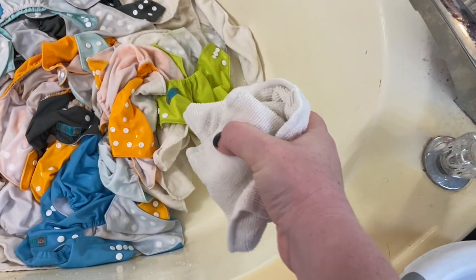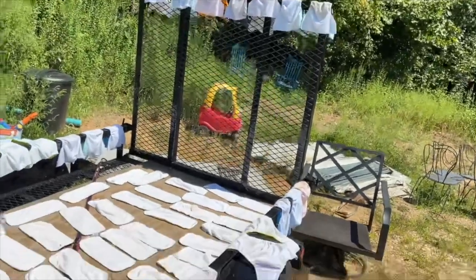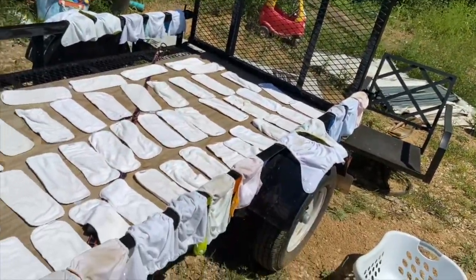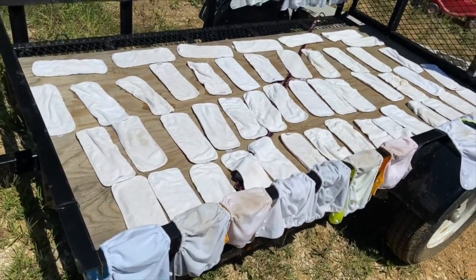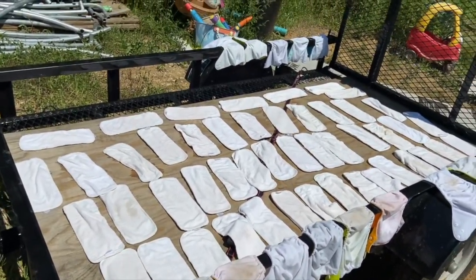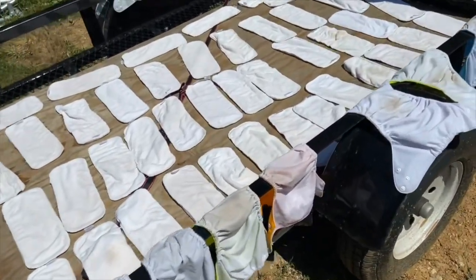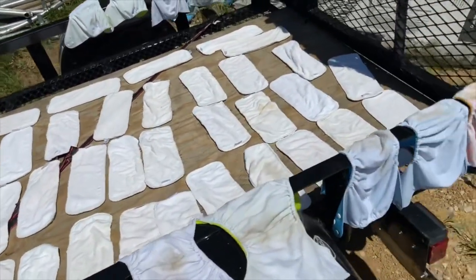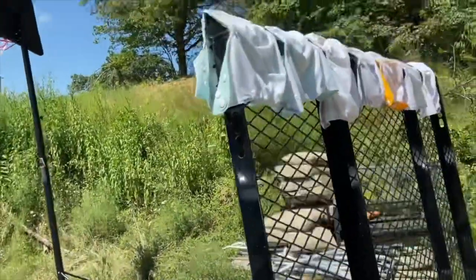This way I get all the extra water out of them and then I'm going to put them outside. I've done this before on a trampoline but we don't have the trampoline set up, so I have the trailer. I just lay the inserts out flat and then the liners also. I'm basically just wanting the sun to help bleach some of those stains out and it actually does a really good job at it.